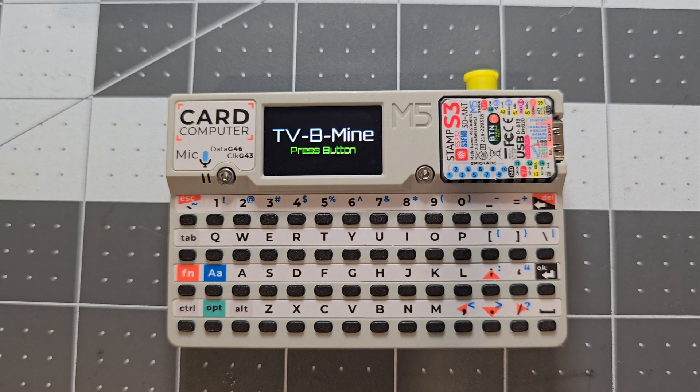I've just created a universal TV remote firmware for the Cardputer called tvbmine. It's a universal TV remote with a long list of IR commands for a large number of TVs.